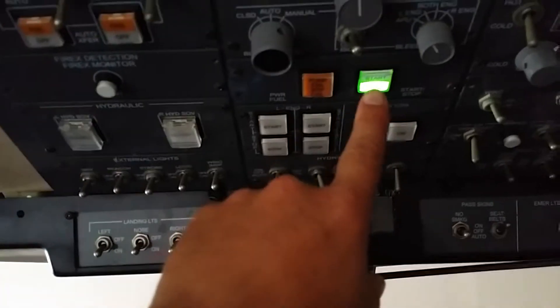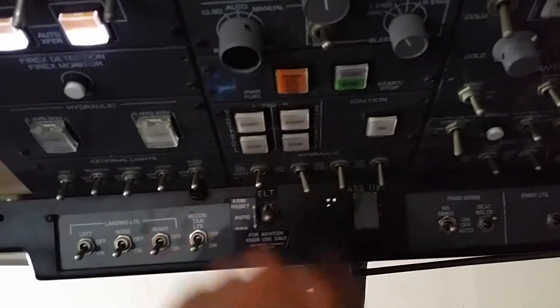We'll go ahead and turn it off — cut our power off. We get our warning lights that come up here. Then we're going to go back up here, turn our start off, turn our APU off, and that's going to turn our generator back off.